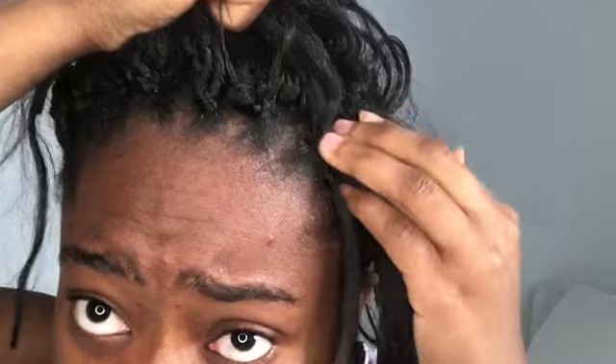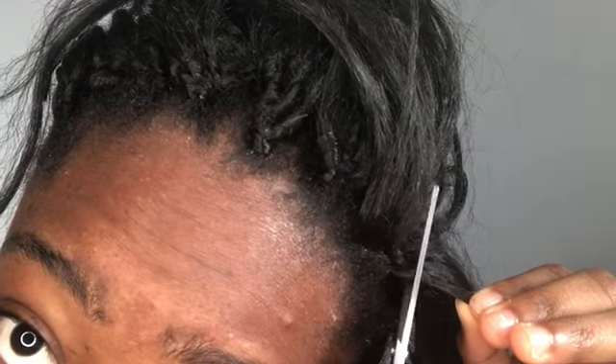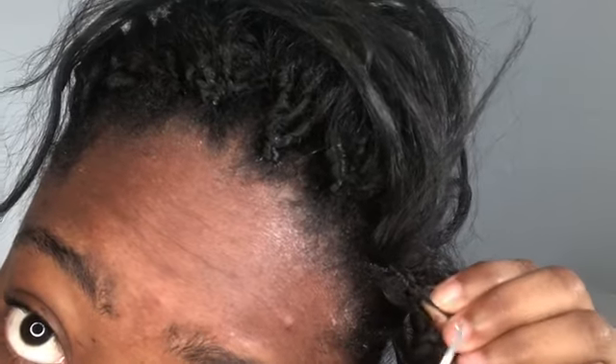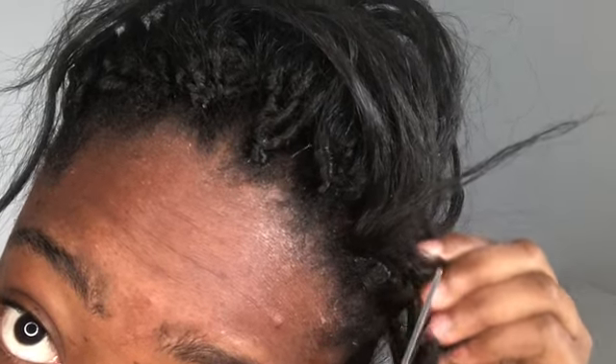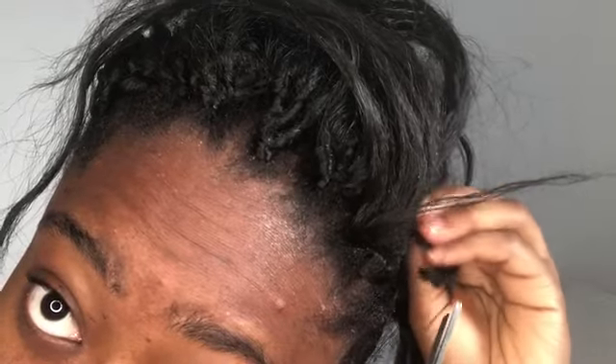Zoom in so you can see it properly, even though it looks a bit messy. You cut this — not that — because if you cut that, you cut your hair. So you cut this, and you keep cutting because the invisible method is very, very tricky. Let me know in the comments below if you'd like to see a video on how to do the invisible method.